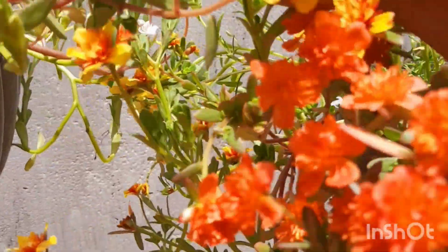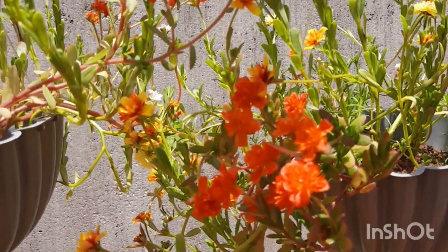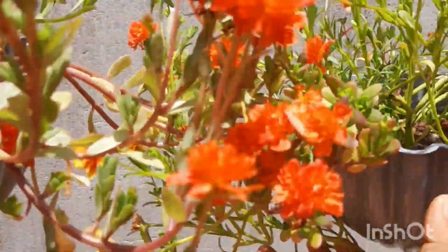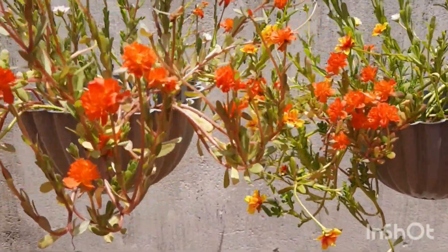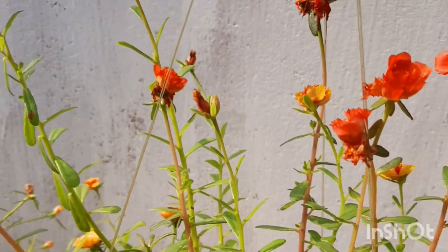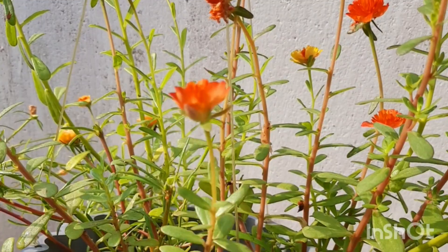If you want this, you should use it for a very long time to put it in the house, because this is a very sensitive plant. We will have a plant that will come in a little bit.